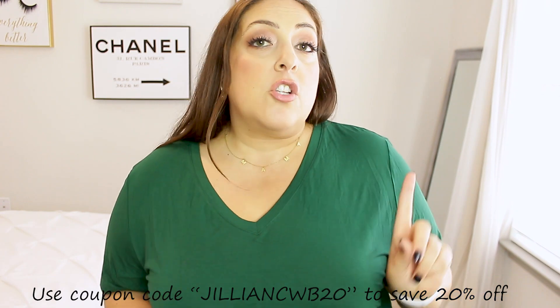Again, I highly recommend these. I want to say a huge thank you to ShapeMint for sending these to me so I could discover them, and thank you for sponsoring today's video. I greatly appreciate it. These are going to be linked down below in the description box. I hope that you guys enjoyed this video — if you did, make sure you give it a thumbs up. Subscribe if you're new here, and check out my other videos because I upload between two and three times a week. Don't forget to use coupon code JillianCWB20 to save 20% off your order. I love you guys — have an amazing day, and I will see you in the next one. Bye!